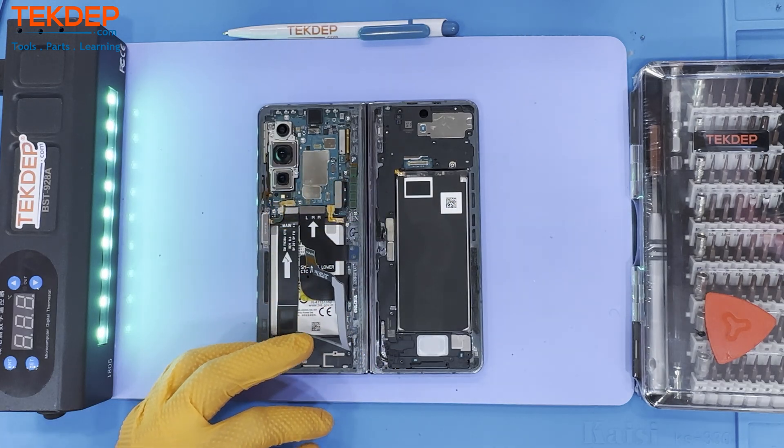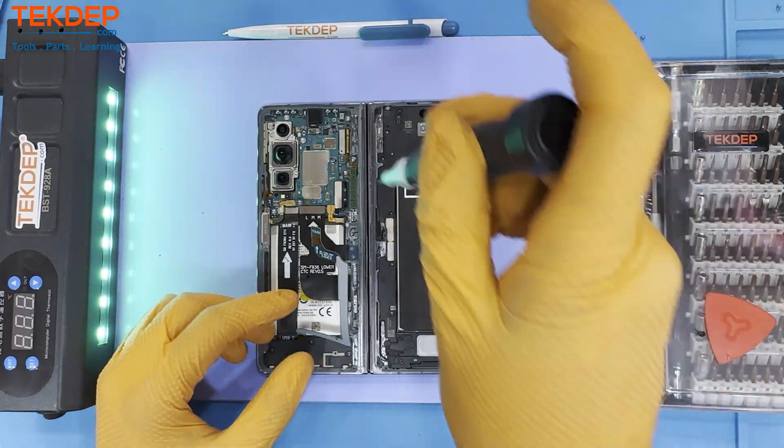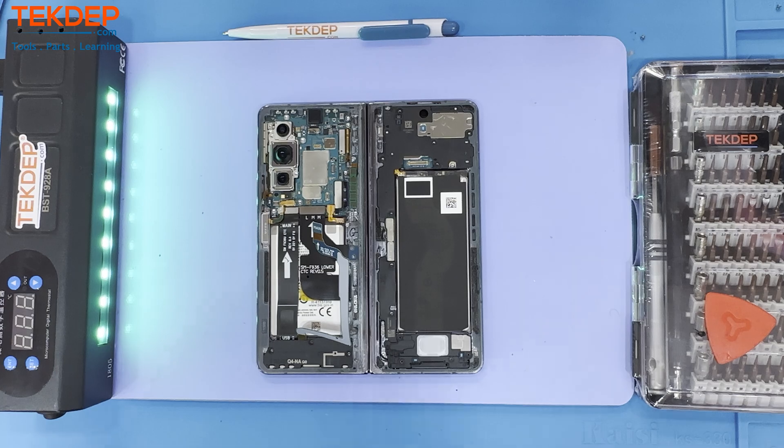The main flex board cable and the sub-flex cable connect to the main board with the charging port. However, be mindful of the antenna module located at the top of the frame, as it is sometimes very fragile.